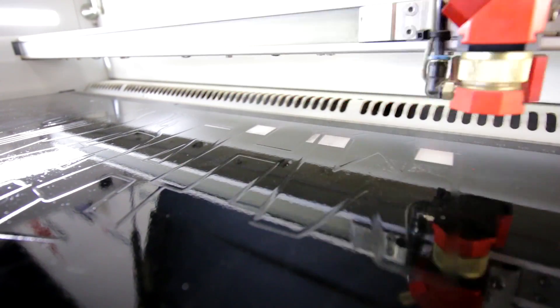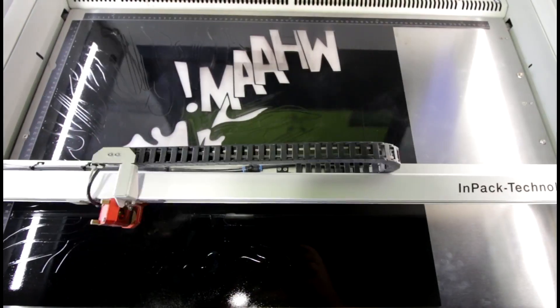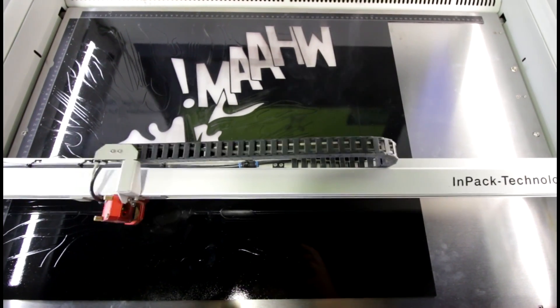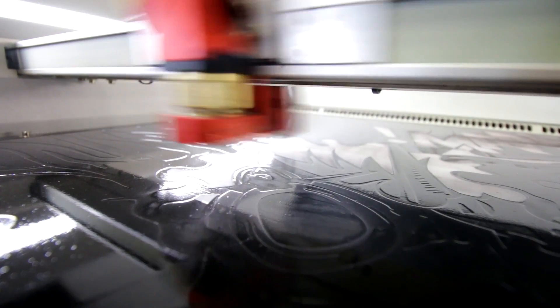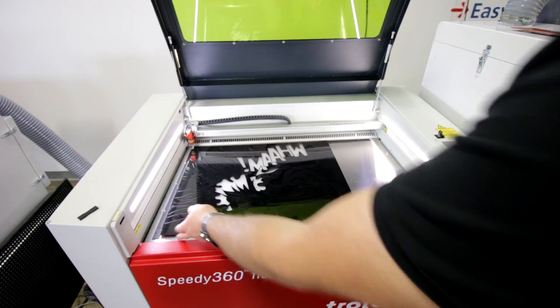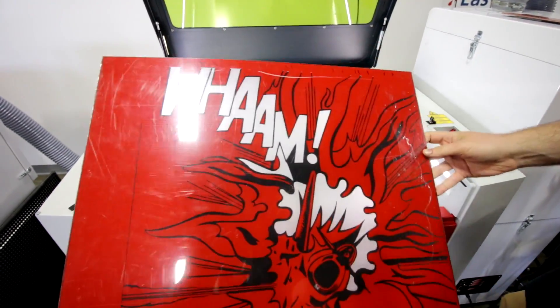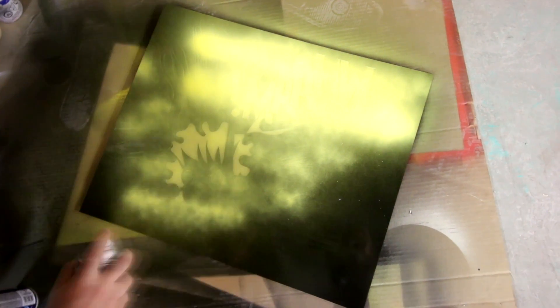We then place the material back in the machine and start engraving the area for the yellow. We then spray painted the yellow and let it dry.